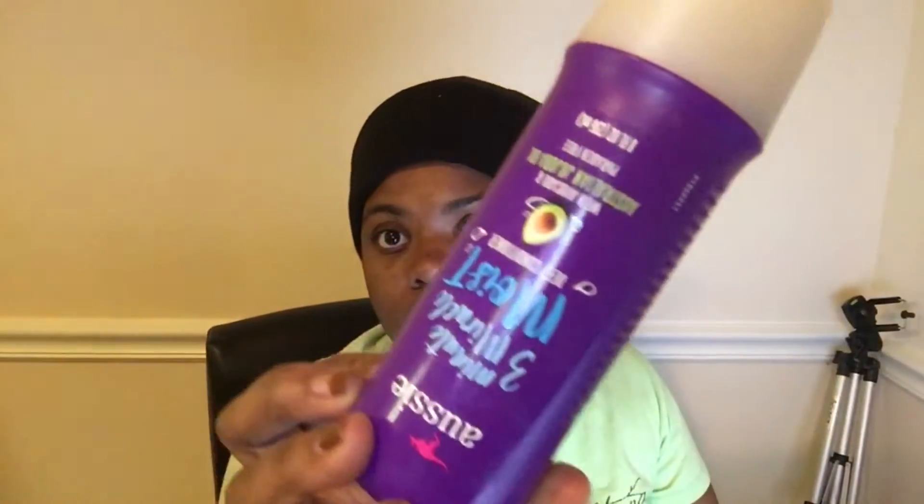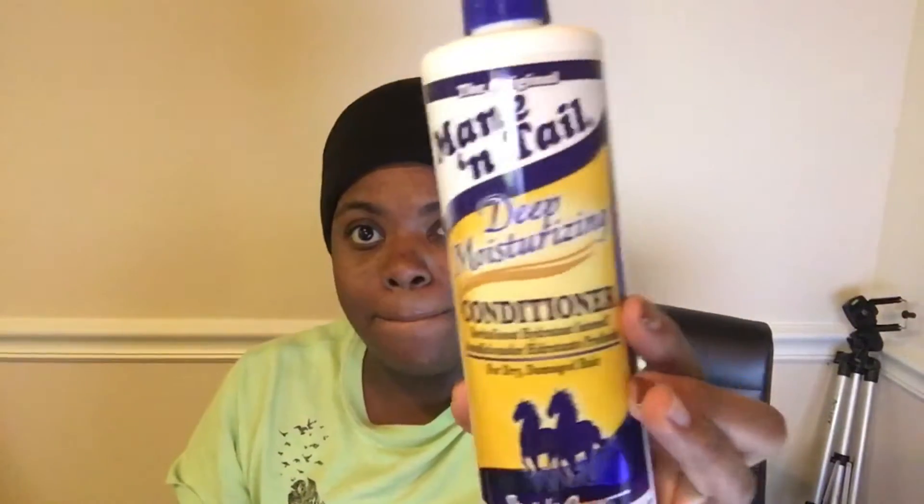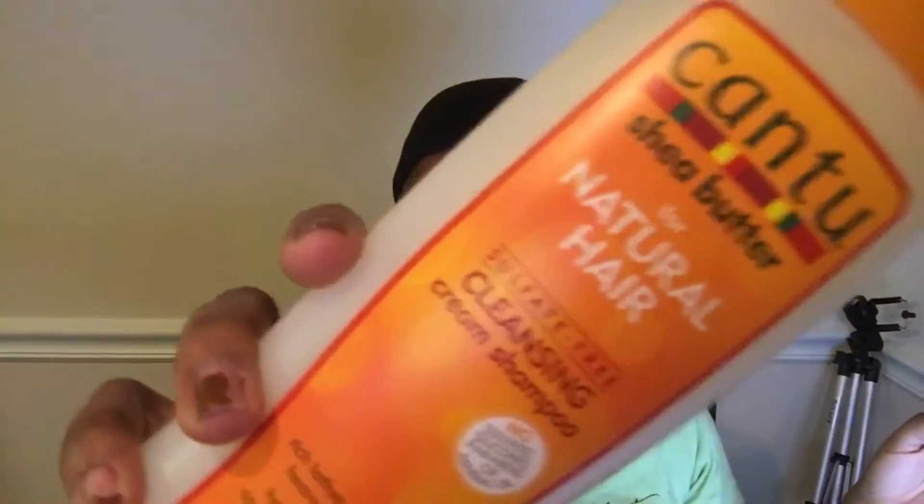Hey y'all, welcome back to my channel! Today I'm going to do a wash day routine. My hair is really dirty, so I'm going to be using this conditioner — it's a three-minute miracle moisture conditioner — and I'm going to mix it with this Mane and Tail deep moisturizing conditioner. I'm shampooing my hair with this Canto for natural hair cleansing because my hair has a lot of gel in it and I really need a clarifying shampoo.